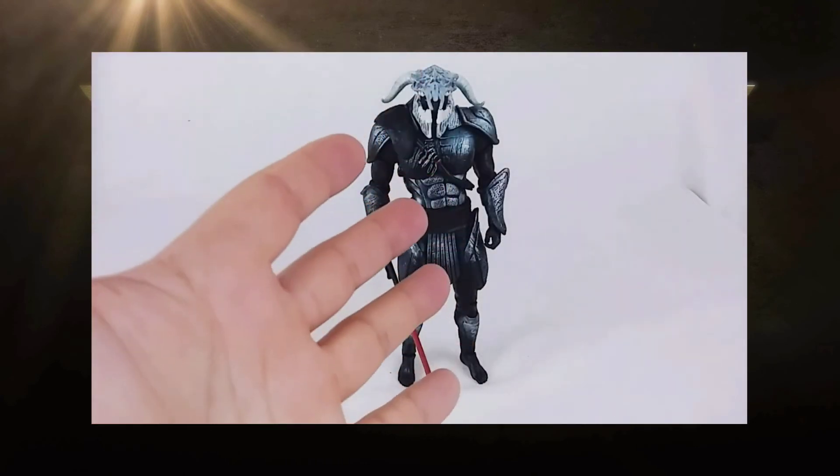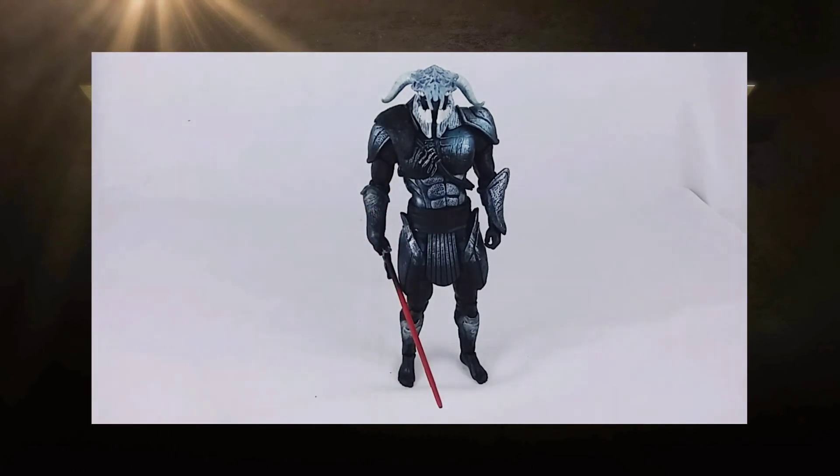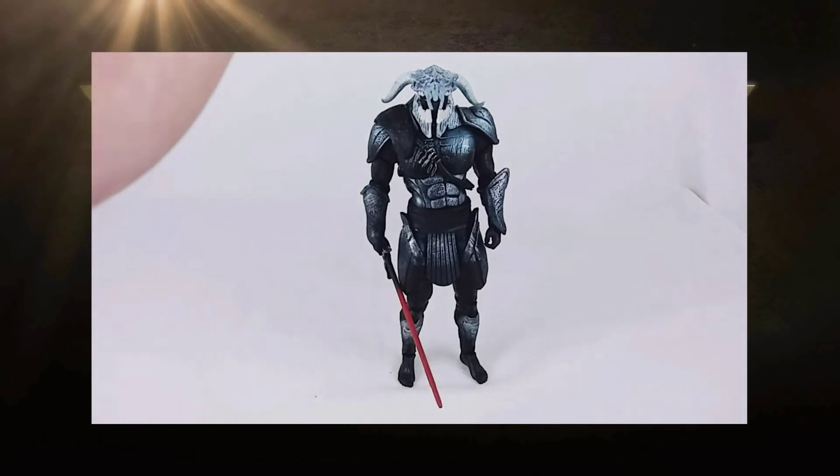So that's what we have: the Mattel DC Comics Multiverse Wonder Woman series Aries build-a-figure. I know I went back and forth on the line across the four figures — there were some I really liked, like Wonder Woman with the robe and Steve Trevor. Hippolyta was okay, and Diana of Themiscara was kind of a disappointment. But this guy more than makes up for it. I'd love to get the shield for him too.